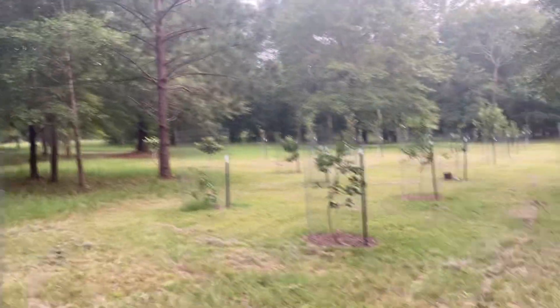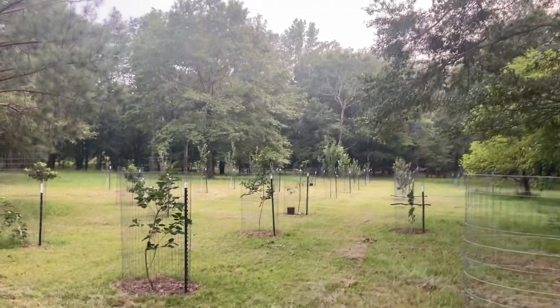I just want to do an orchard walk real quick, or as quick as I can make it.